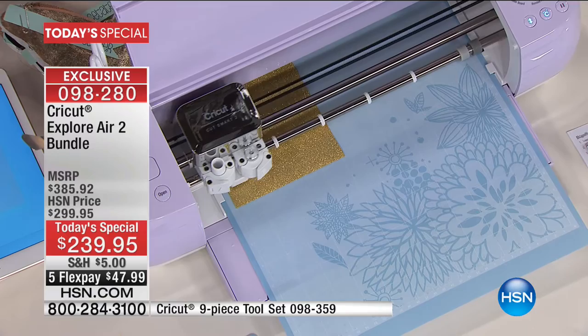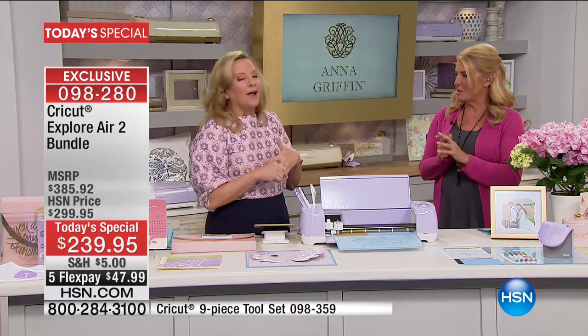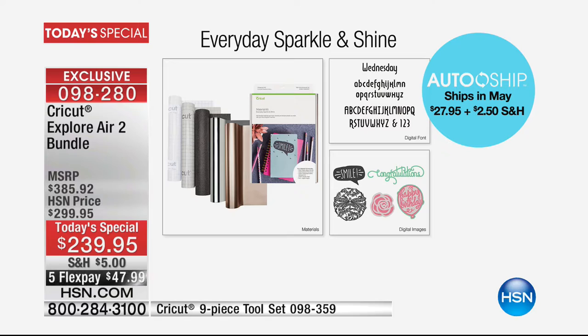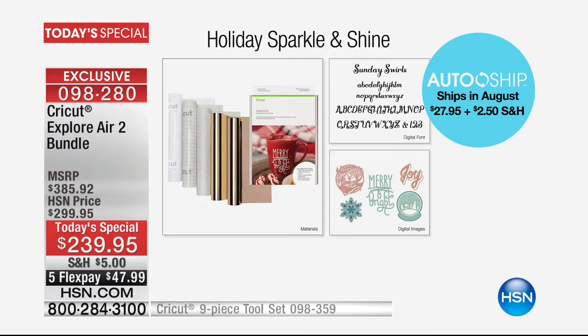We put this auto ship together because you love having supplies come to your door. You're getting a sampler pack of foil, iron-on, vinyl, and transfer adhesive — all seasonally specific in color. You're also getting five images and a font with every one of the auto ships, so you're building your library of content.